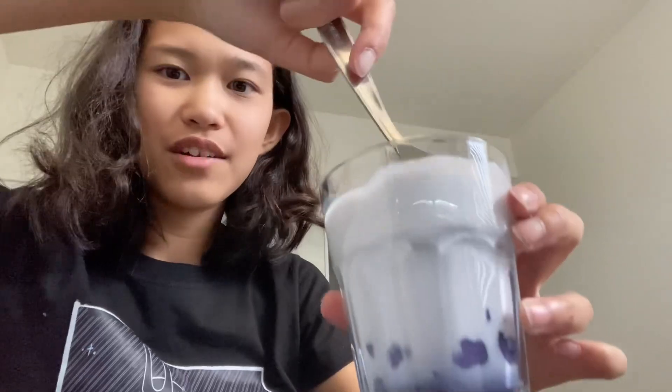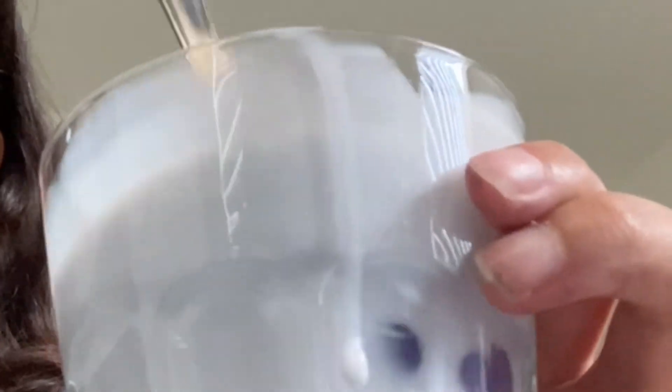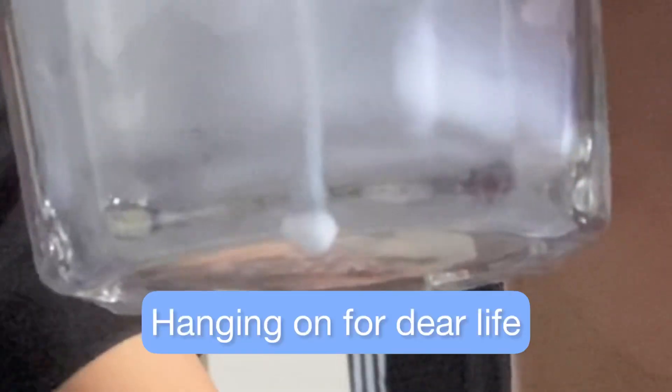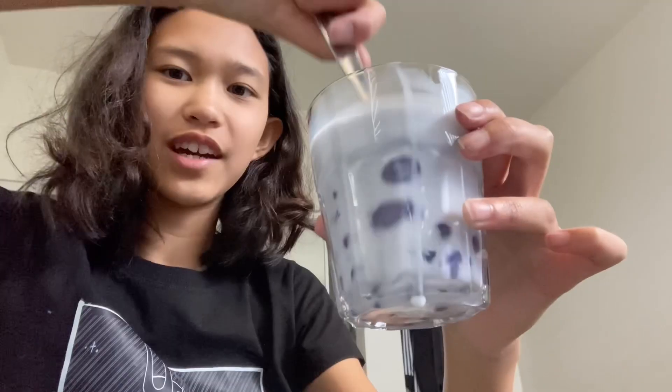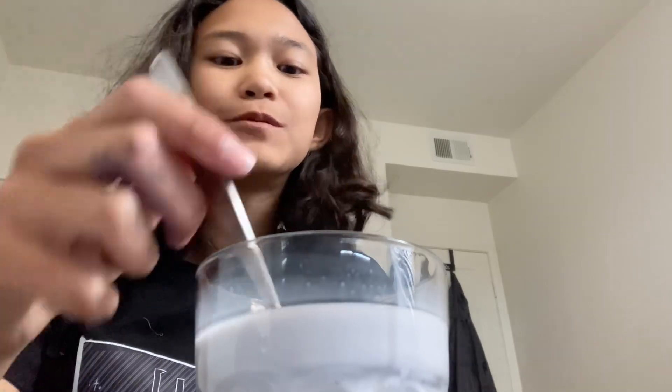Let's taste it — I don't have a boba straw so I'm using a spoon. This is how it turned out, gonna go ahead and mix it. I kind of left it in there for a while — it's not really purple, looks more gray. Sort of purple on camera though. The bobas do look purple. Let's taste... I traded my hand being purple for a good drink. Now I've made my desk wet.